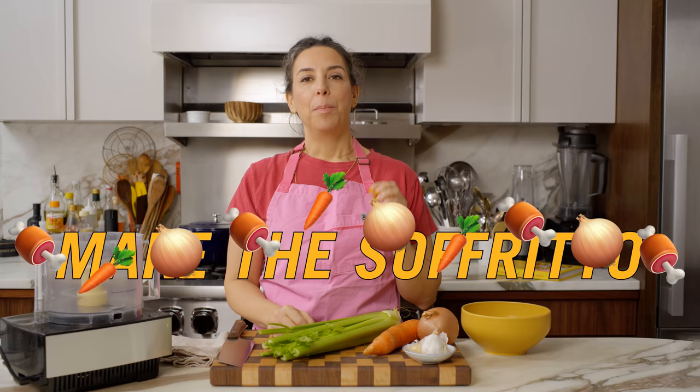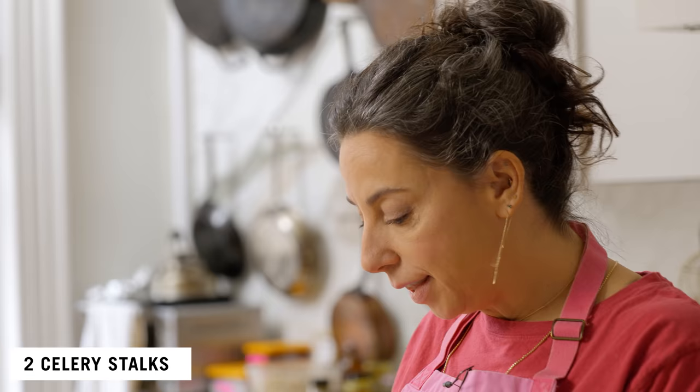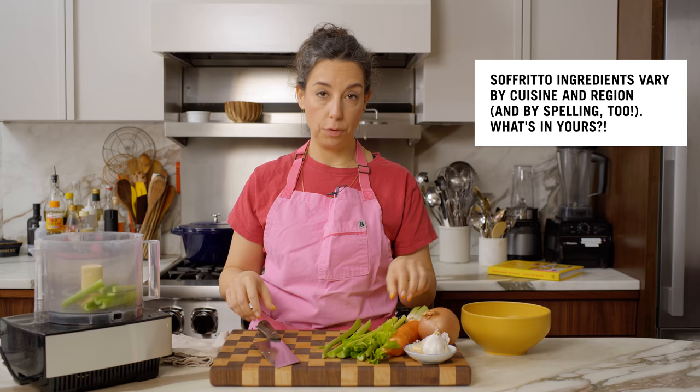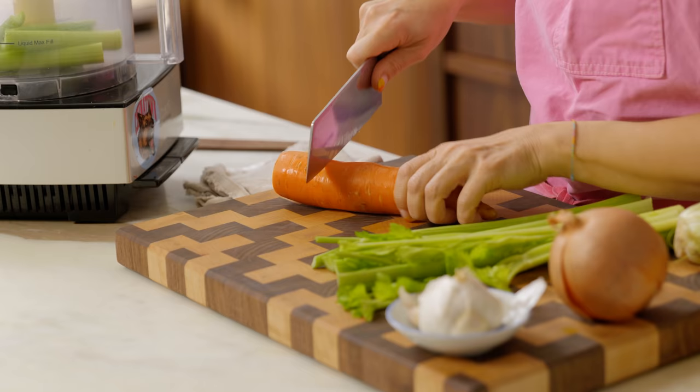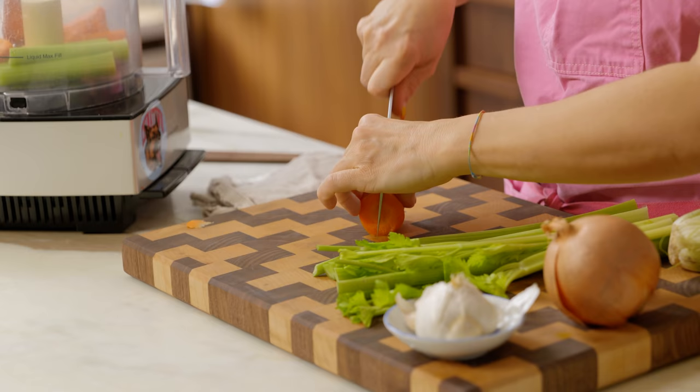My split pea soup starts the way all of my soups start, which is with the foundation of vegetables for a sofrito. They're humble vegetables, but when you do the right thing to them, they make things extra, super duper delicious. You could chop this by hand, of course. I'm just going to roughly chop and get everything into the food processor just to give it a head start, because there's not a huge volume of vegetable for this sofrito. I don't need to separate them out — they can just all go in there together and break down together.